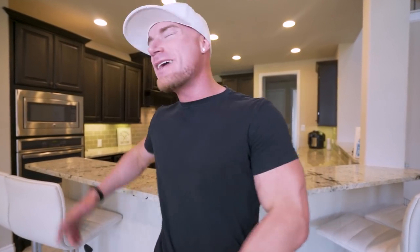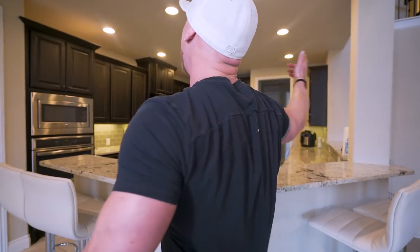All right ladies and gentlemen, if y'all are ready for another epic video underway, then as always I'm here to do it for you. Let's do it!